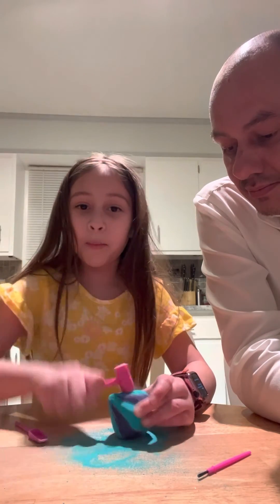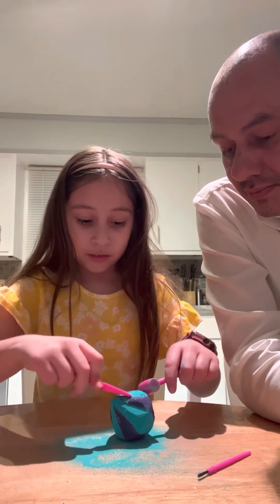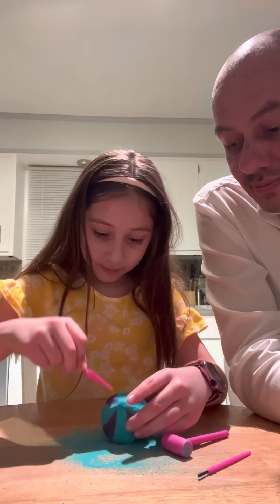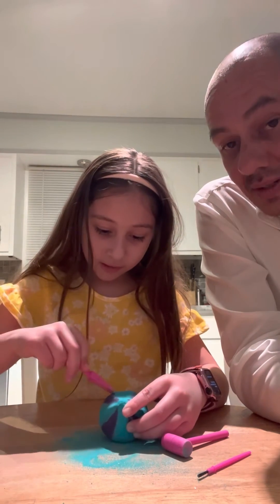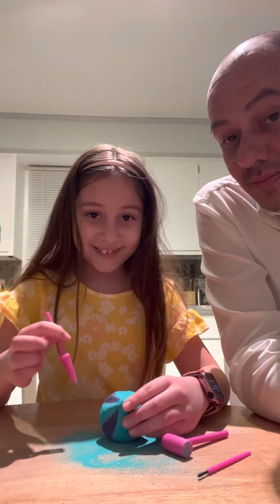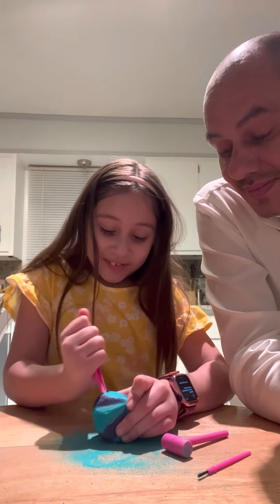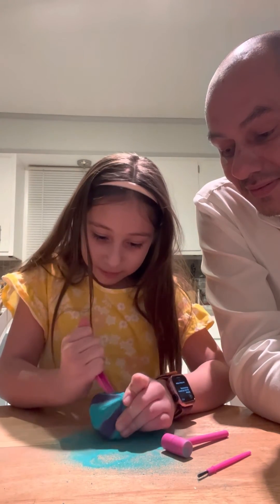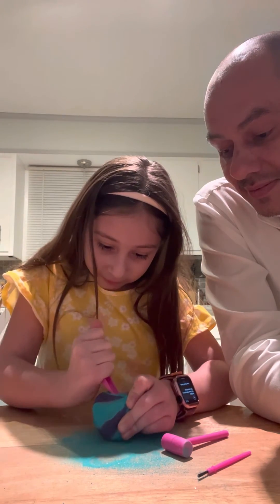Oh, it's actually helping, sort of. Something's digging — it's getting a little bit frustrating because I'm not getting to the middle, but we're getting there.